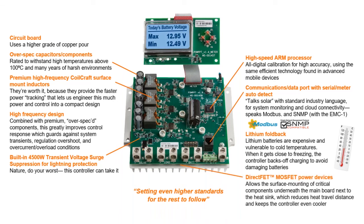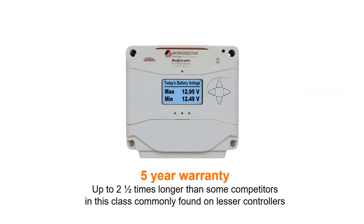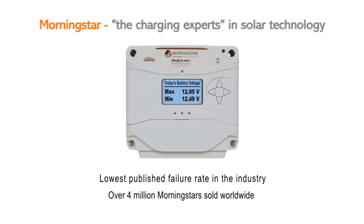We place DirectFET MOSFET power devices right next to the heat sink, shortening the distance that heat has to travel internally — getting back to heat management as a top priority. We ensure quality at the point of entry by using large diameter, high-torque, corrosion-resistant terminals, and we back all this up with a five-year warranty — two and a half times longer than many of our competitors. Morningstar's obsession with quality and reliability is why we have the lowest published failure rate in the industry, under a half percent, and why we've sold over 4 million units since 1993 for use in some of the most mission-critical solar applications on the planet. All this is why Morningstar is considered the charging experts in solar technology, for over a quarter century.